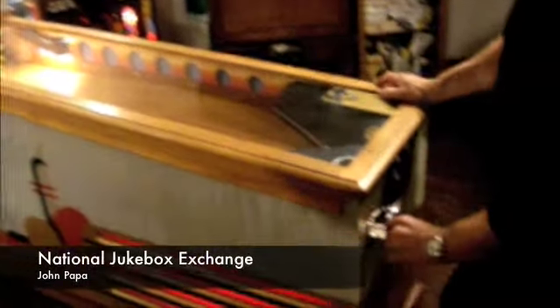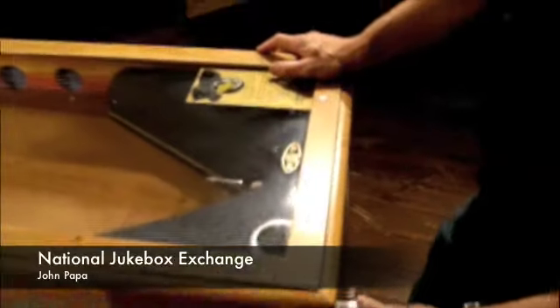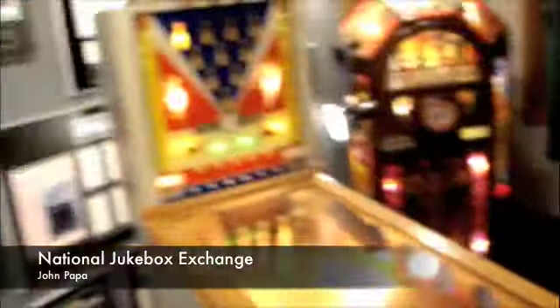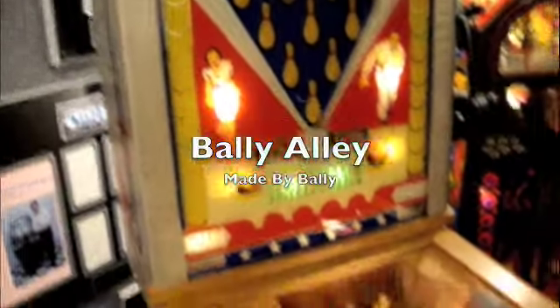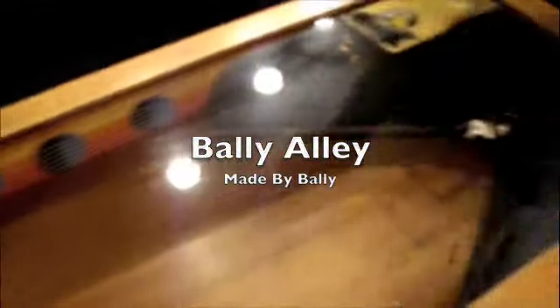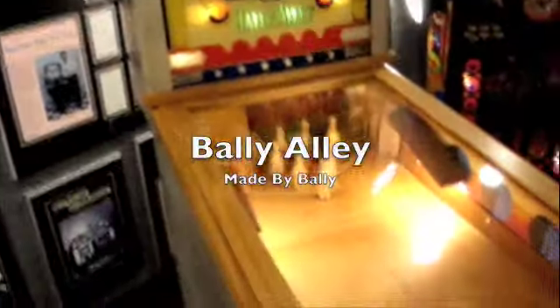I'm going to show you how this works. I'm putting a nickel in the coin slot, the back glass just lit up, pins reset down there, and now there's a silver ball down there.